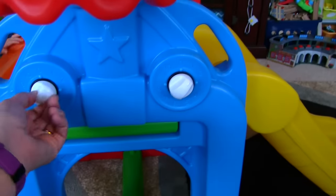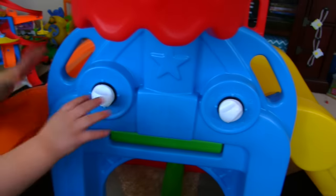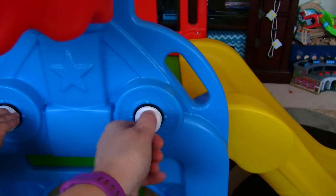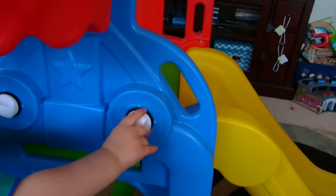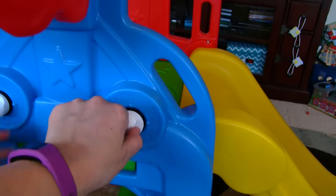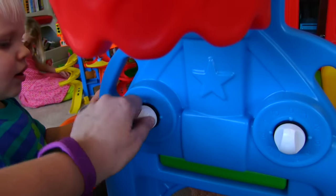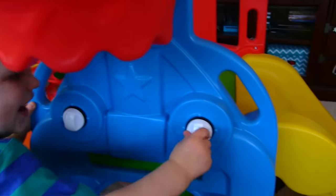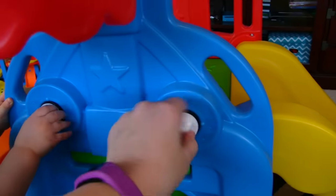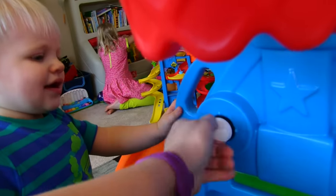What are those, Michael? Look, Michael — you twist them! These are cute, aren't they? It's hard though, huh? Mommy has to help you. Are they fun?